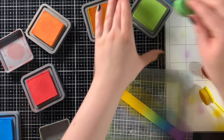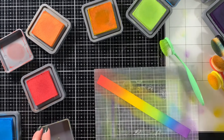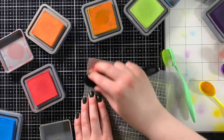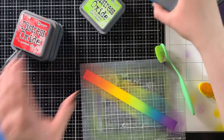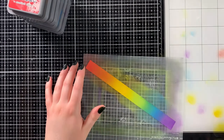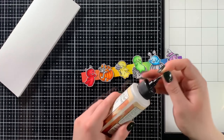Since I'm ink blending this rainbow gradient onto a fairly thin cardstock strip, I placed the strip onto a — we're going to pretend very clean — sticky mat to hold it in place while I ink blend it. I'm usually better with cleaning my sticky mats, but when I reached for this one I realized I hadn't cleaned it from last time and didn't feel like waiting for it to dry, so I just used it as is.